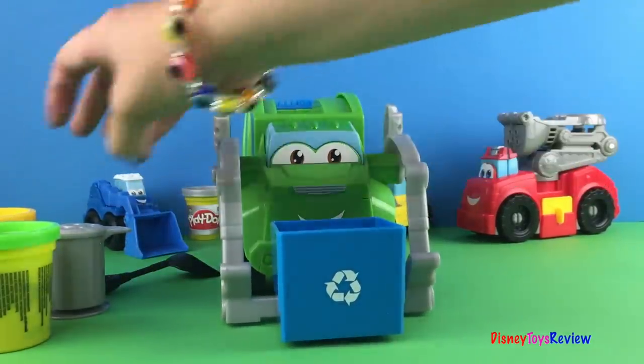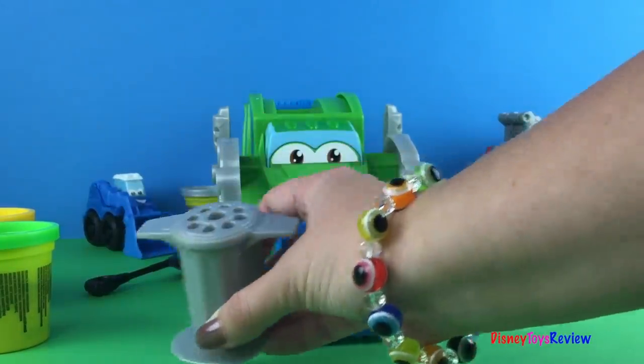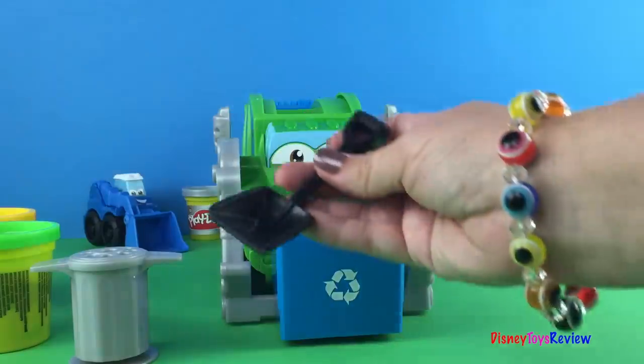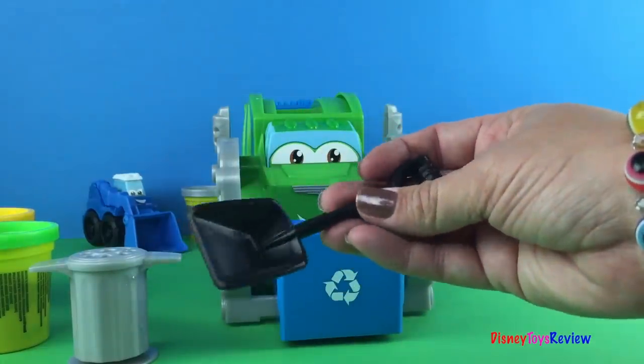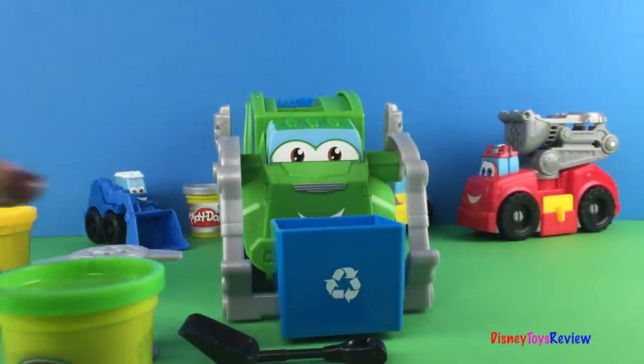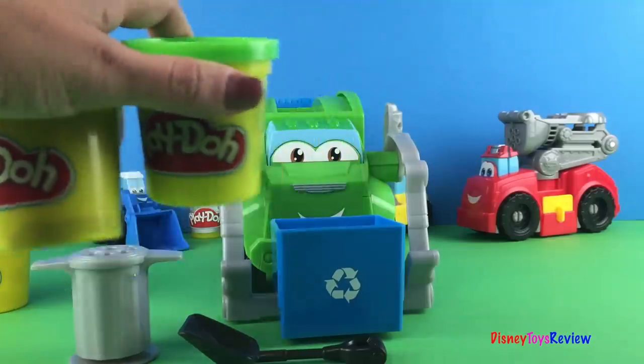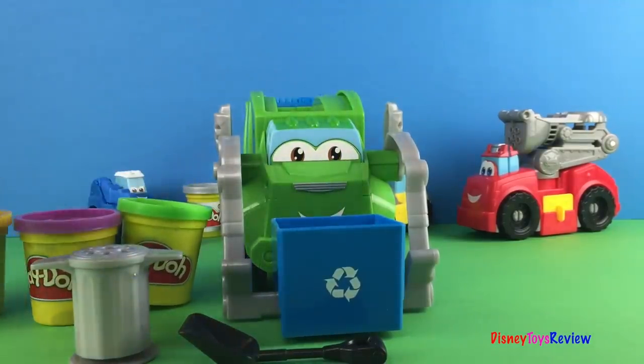It also comes with a trash can extruder. It has a shovel for cleaning up after and it comes with four different kinds of Play-Doh. We have green and purple and we have blue and yellow.